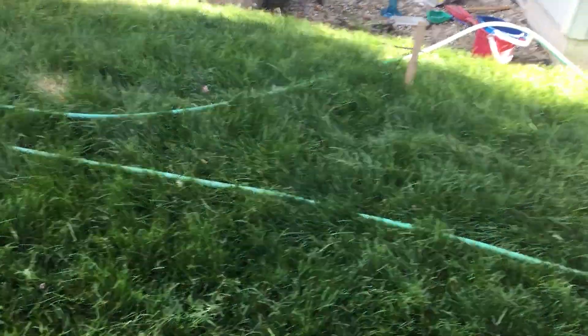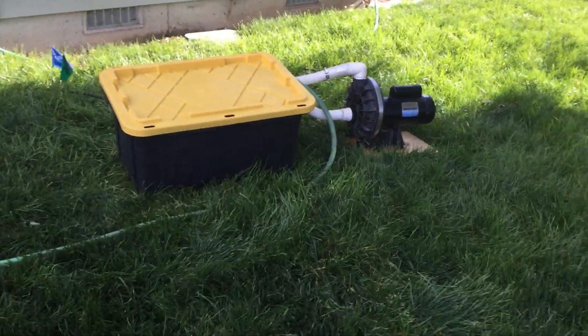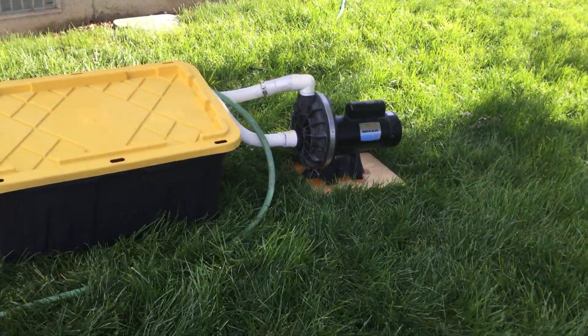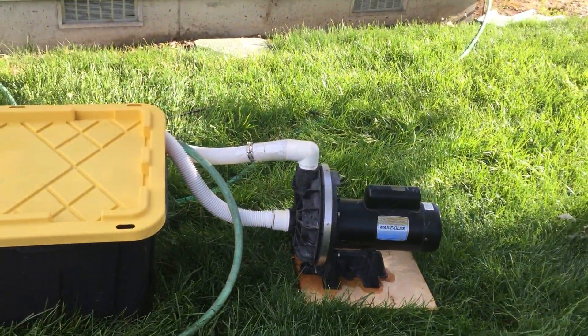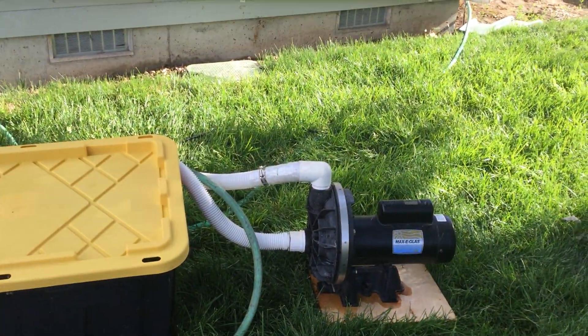Hey guys, PrimateF7X here, and I present to you my new pump that I got. I got this one and a circulation pump together for $30 off Craigslist. It was a really good deal.